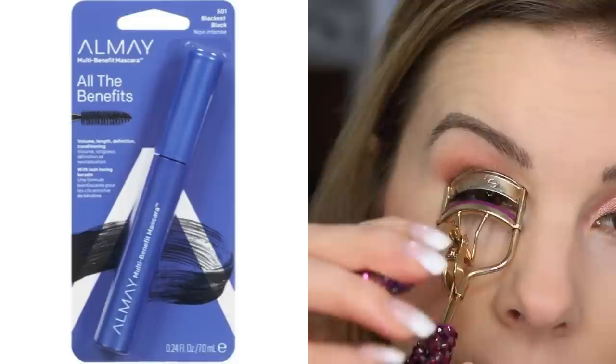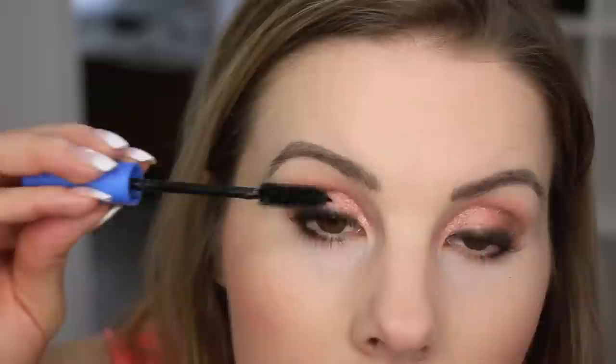It feels weird for me to not do a winged liner. I curl my lashes and move on to mascara. I've used this mascara at least one other time and wasn't super impressed. Sometimes you can't judge a mascara on first application — some mascaras get better over time. I do like this mascara a little better this second time around, so maybe it's one that just gets better with age. And that's the one brand Almay makeup tutorial completed!